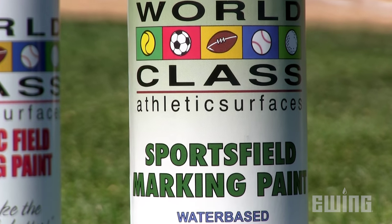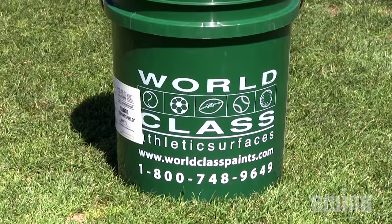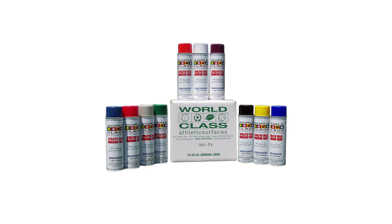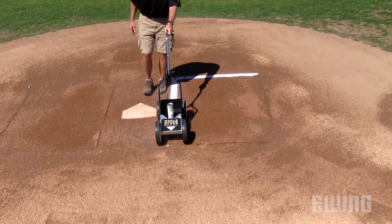Athletic field paint comes in two different varieties: aerosol cans and five-gallon buckets. Either way, they come in a variety of colors. Aerosol cans can be the easiest way to paint a straight line and are ideal for small areas.